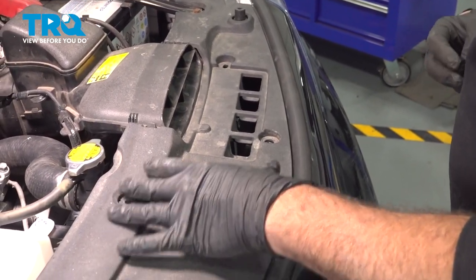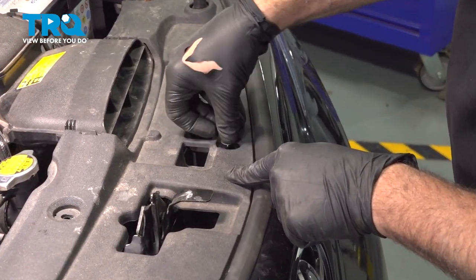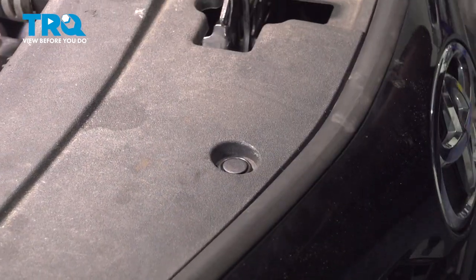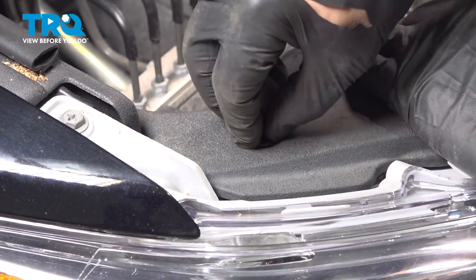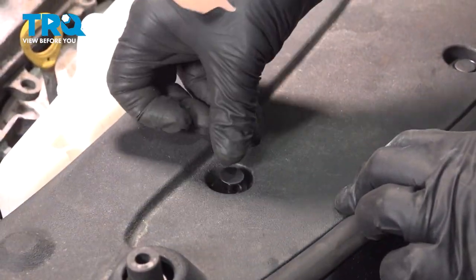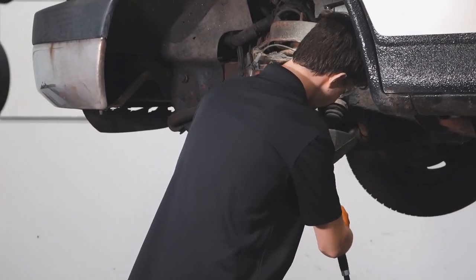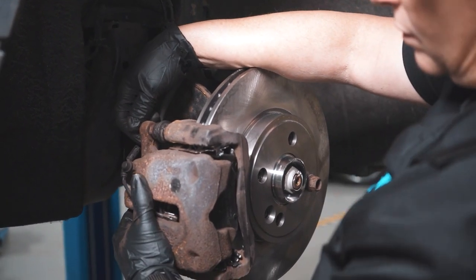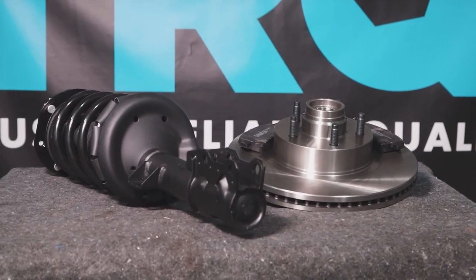I'm going to put on our cover. Once we have the radiator cover installed, let's go ahead and install our plastic push pins. We'll just continue this across the whole top. When only the best will do, demand TRQ — the only company that lets you view before you do. TRQ is committed to offering the highest quality aftermarket auto parts engineered with peace of mind. Thanks for using and viewing with TRQ.